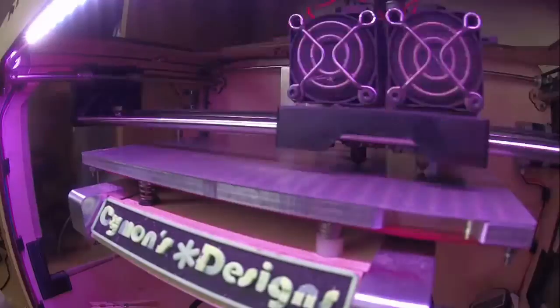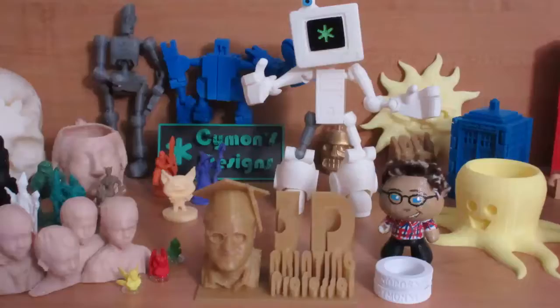Hey everybody, it's the 3D Printing Professor, and let's answer the second most common question that I get: what 3D printer would you recommend? What 3D printer should you buy is one of the most common questions that people have about 3D printing, and it's also one of the hardest ones to put down on a video.